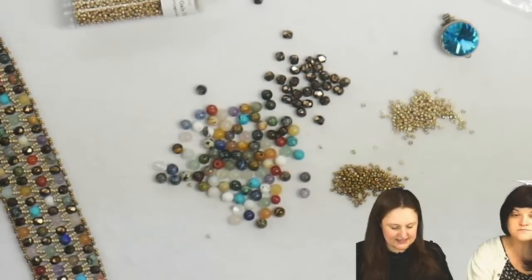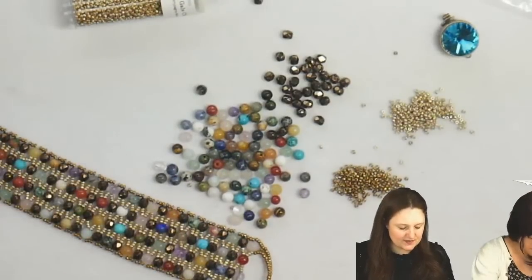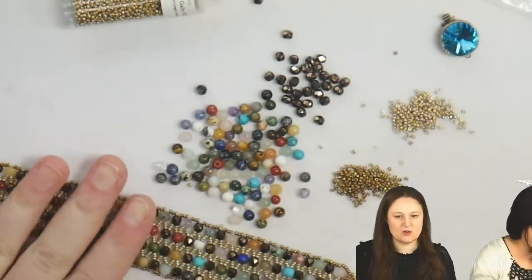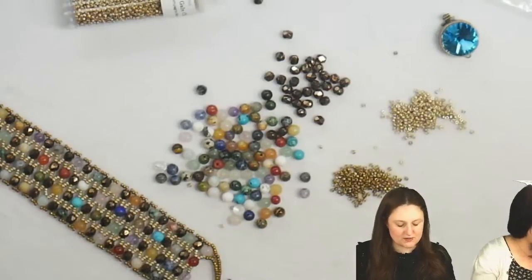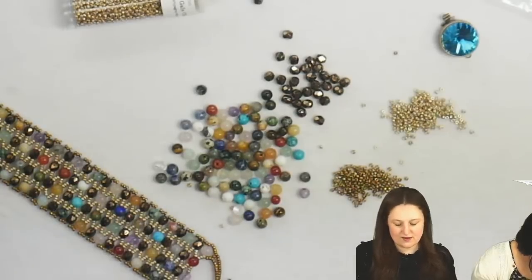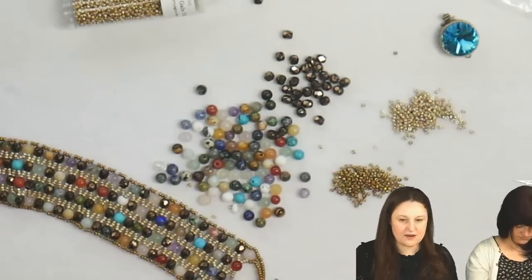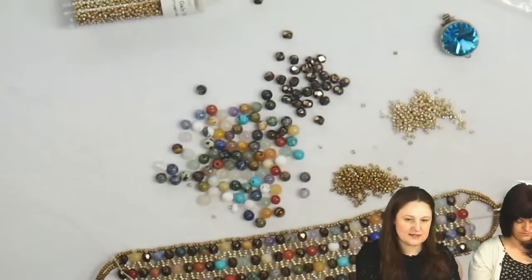To start out here, this is kind of like peyote stitch. You'll realize as you go that if you are good with peyote and you enjoy doing that, you will also enjoy working with this as well. To start out, I'm going to pick up my first row of beads.